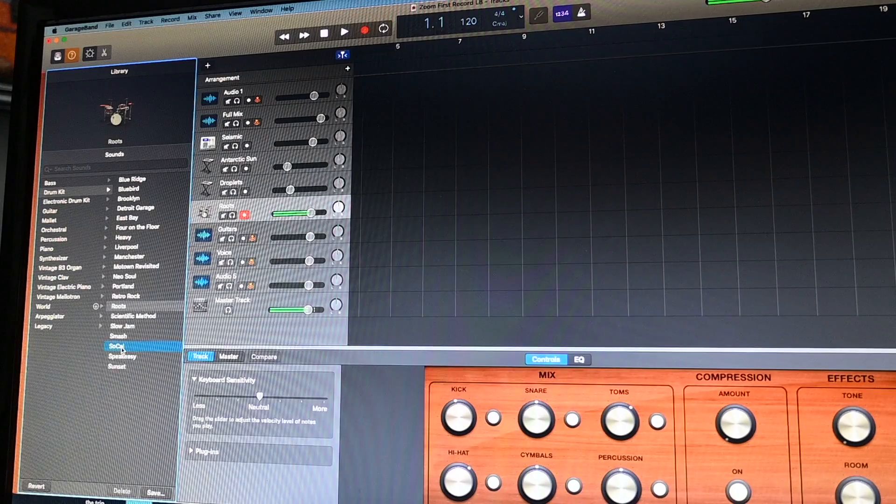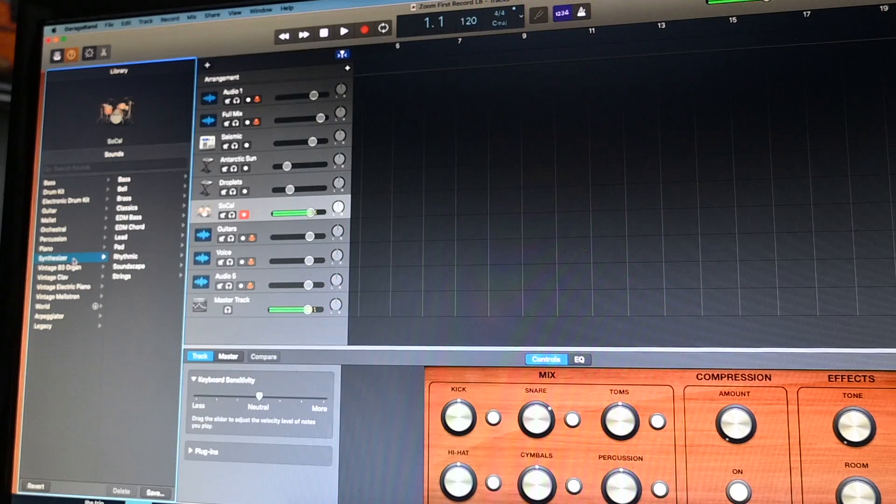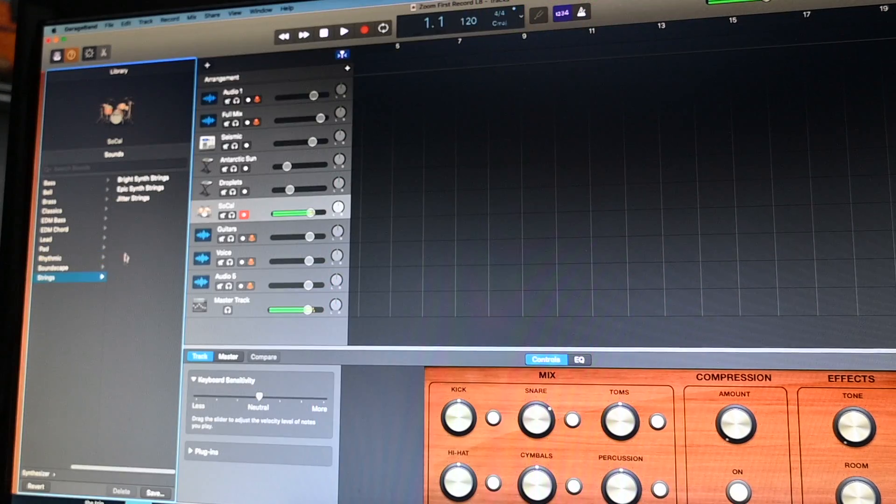That sounds really loose on the bass. Let me try to get something cool — like some kind of synthesizer or some strings. Let's try strings.